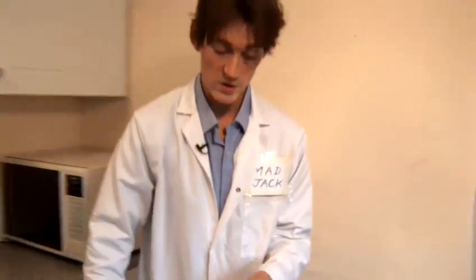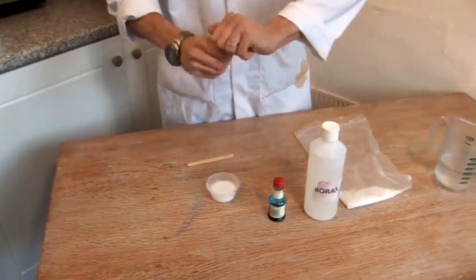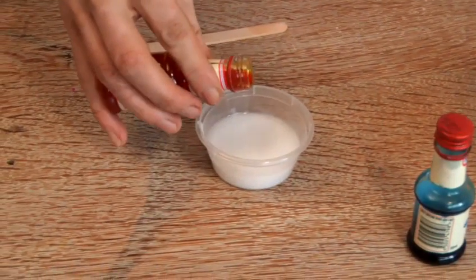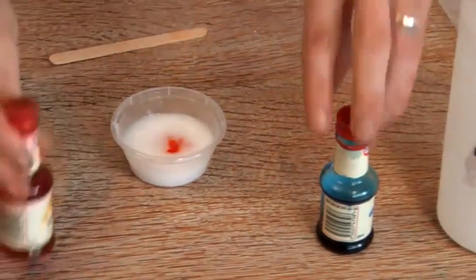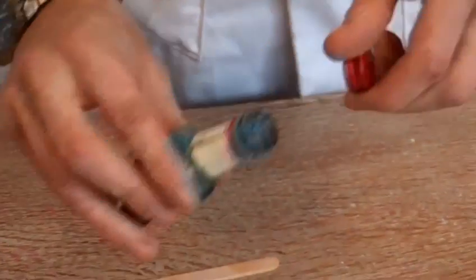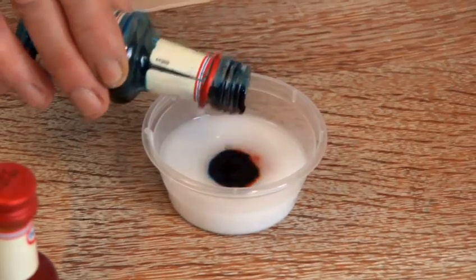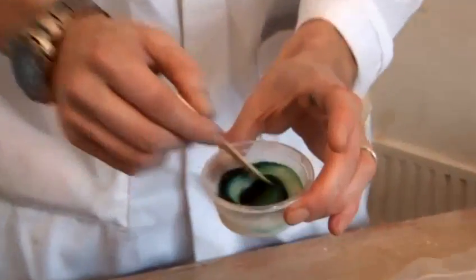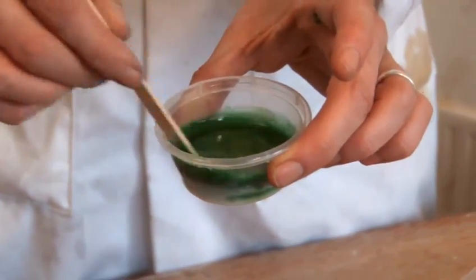Right, now we've got to add the colour. So I'll take just a couple of drips of yellow. It does look orange in the bottle, but don't worry about that. And then the same amount of blue, give that a good stir.